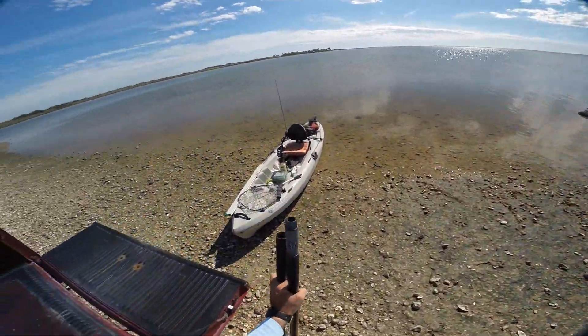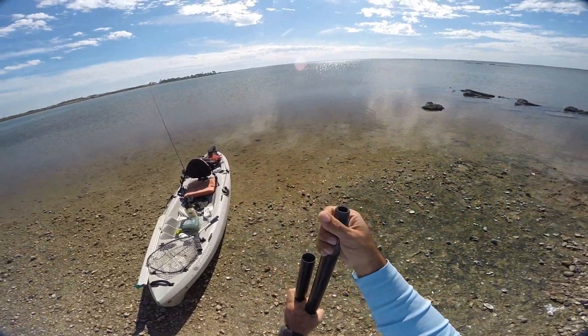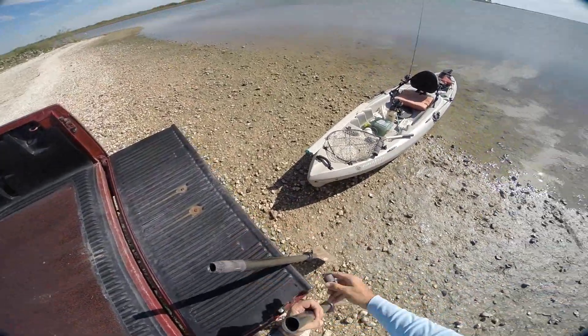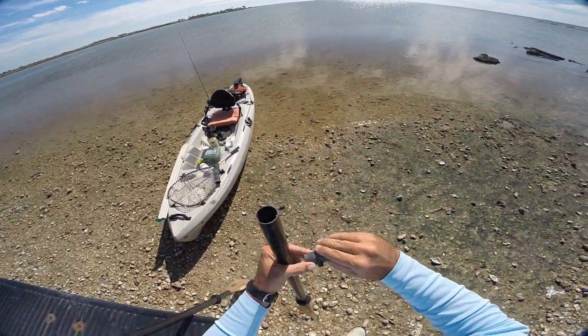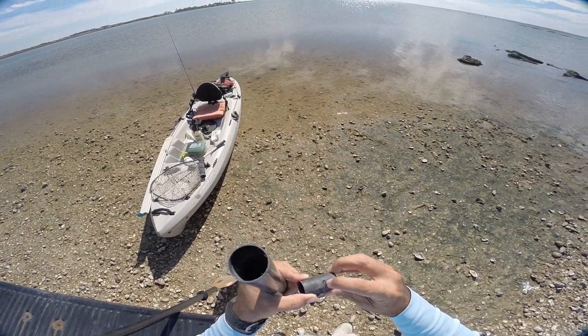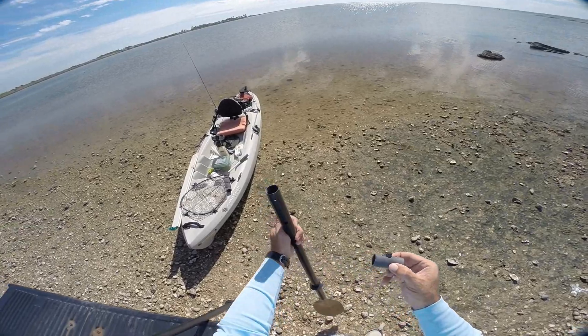All right ladies and gentlemen, it's the next day after the paddle repair. It feels perfectly solid in there - it's not wiggling at all. But this other side was pretty loose, so I decided to go ahead and figure out what was going on with it. It looks like they had a little bit of epoxy right around the pinhole here.